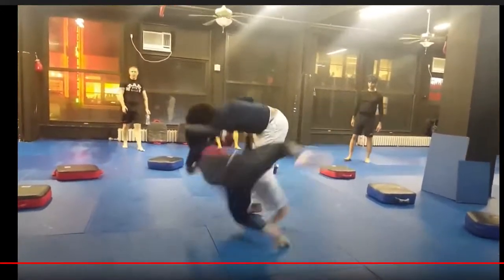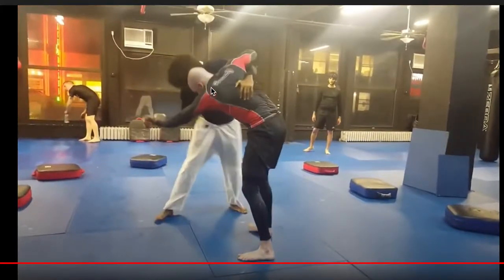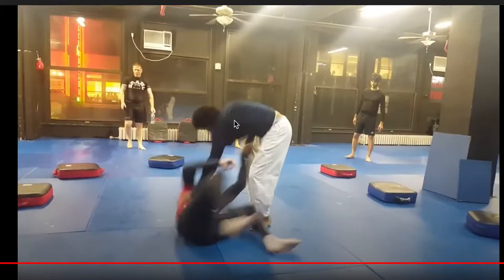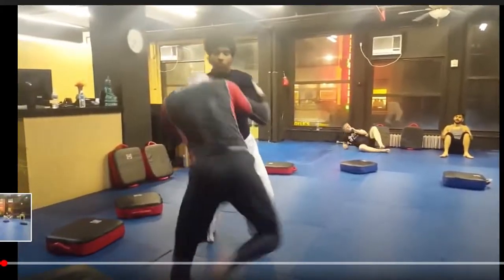The tai chi player throughout this whole thing is focusing on disrupting the BJJ player's structure — that's why he's constantly pushing him back. At the end he gets off a nice little sweep because he's got the guy off balance. He has his underhook in, pushing the guy over and then sweeping his leg. You see that in wrestling, judo, and jiu-jitsu as well, but he pulls it off because he manages to get the BJJ guy off his base.